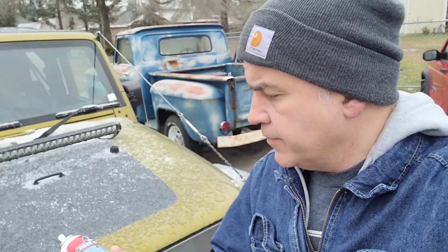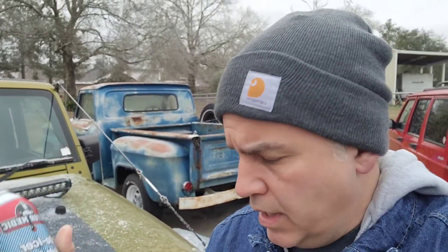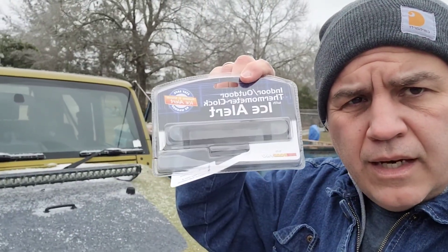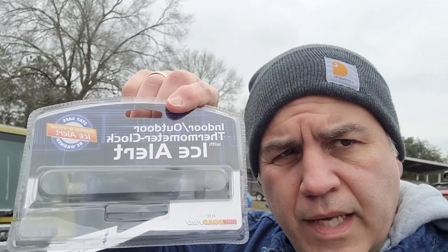The first is going to be this Motor Medic De-icer. This thing says it melts ice instantly on locks, windshield wipers, and windows. And then the next thing we've got is this IceAlert, a Rode Pro IceAlert indoor-outdoor thermometer. We'll talk a little bit about that.